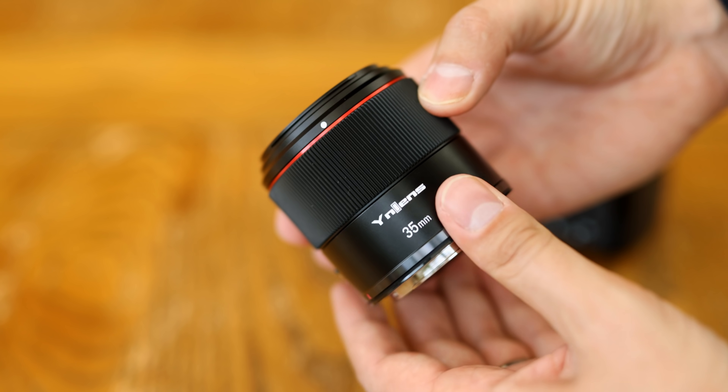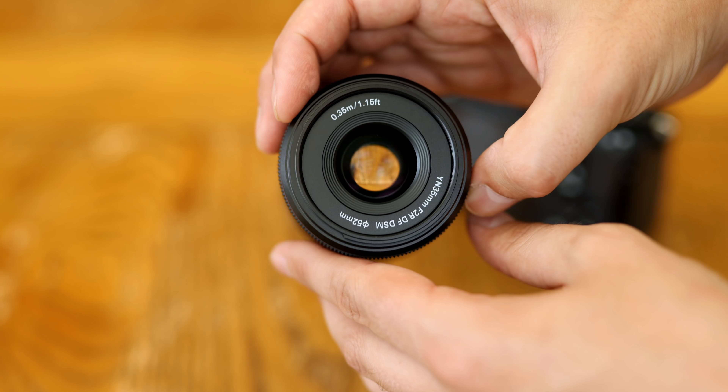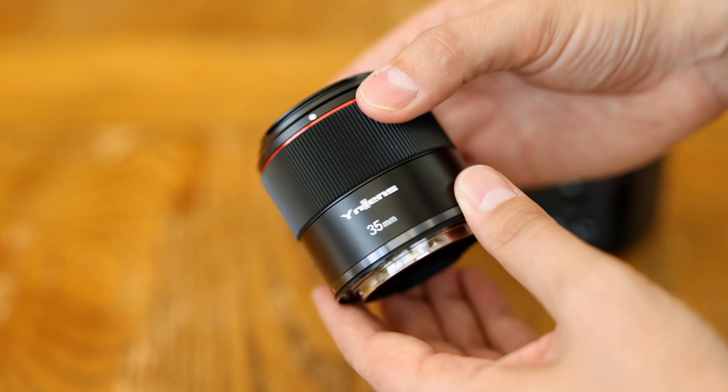The lens's price will be in the description below, and if I forget to put it there, please remind me in the comments. I'd like to thank Yongnuo for sending me a copy of this lens for testing, although as usual this is a totally independent review — I'll be looking at both its strengths and weaknesses.